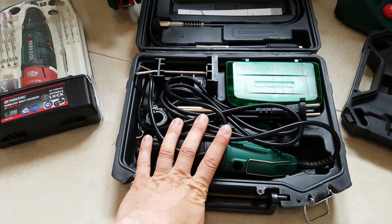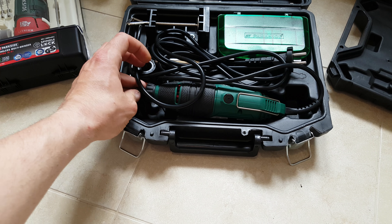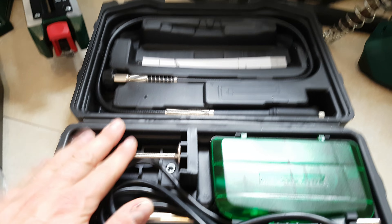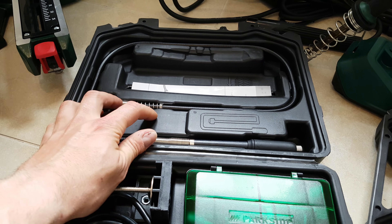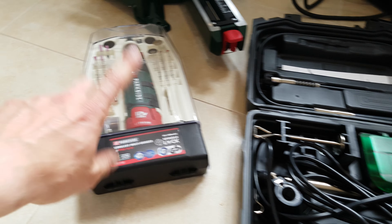Next we have the multi grinder. It runs at 22 volts and works with these accessories. You can definitely use it for a big project — it's powerful, it can handle the job. It has a base you can mount it on and work with it. Very nice, and it costs only 22 euros.